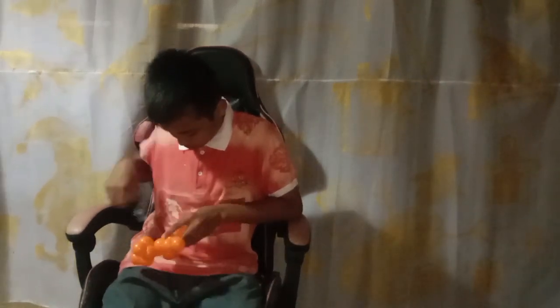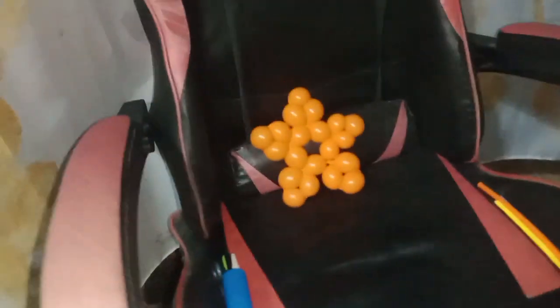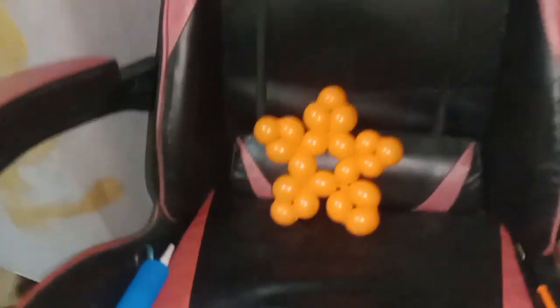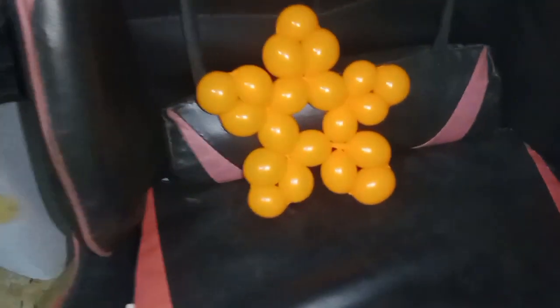This one is already finished, but the shape is not in a good position, so we arrange that. This is it — that's the snowflake! I hope you enjoy this video. Don't forget to like and subscribe to my channel. Thank you for watching, bye bye!